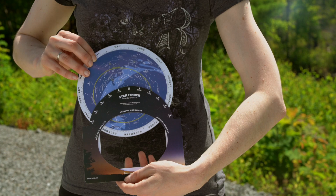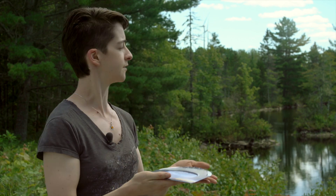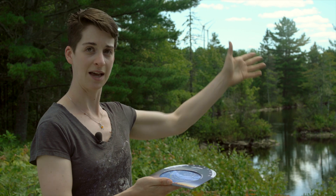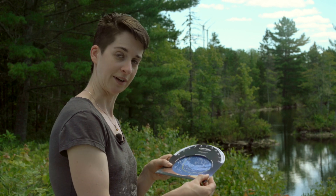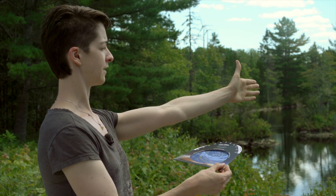When you put the disc into the holder, you've completed your Starfinder and you're almost ready to use it. Keep in mind though, this is a flat surface. I'm out here staring at the southern horizon, and that means the southern horizon on here must be facing you — you must be facing this horizon. Hold it like this, with the southern horizon in front of you.